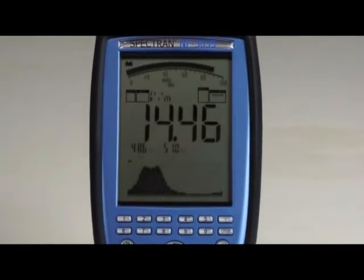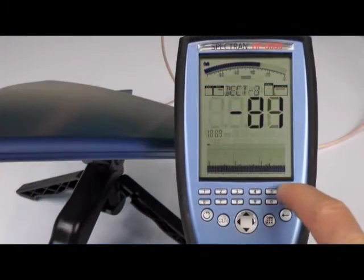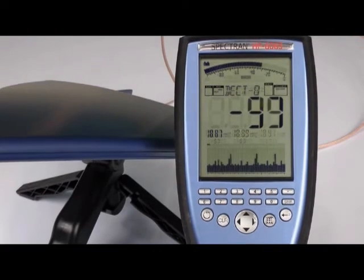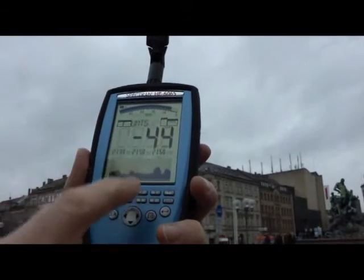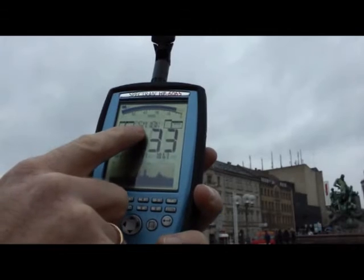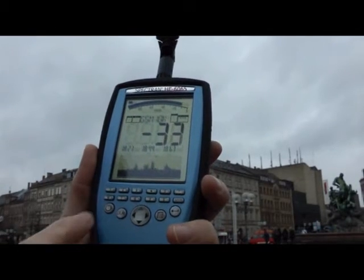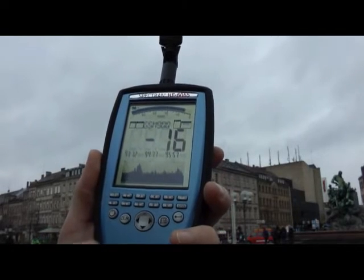A large display showing the value and a spectrum preview, and assignable hotkeys, make the Spectran very easy to handle. The HF Spectran hotkeys are pre-configured with sample radio services as presets. For example, if you want to measure just UMTS 3G, press button 9; just GSM 1800, button 8; GSM 900 on the 7, and so on. Of course, you can program your own hotkey presets for your individual needs as well.